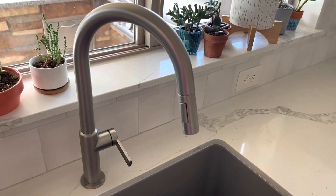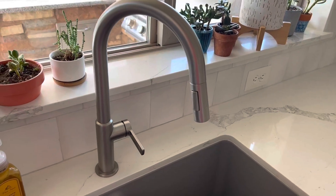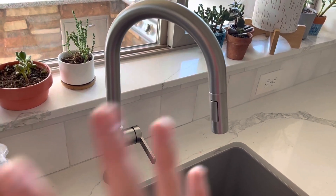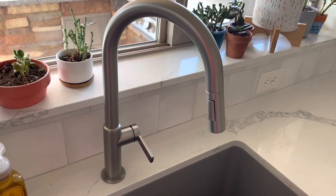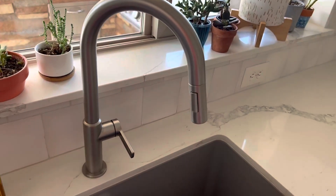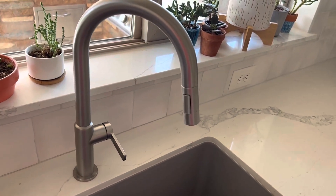I would highly recommend this faucet for anyone who is just wanting a sleek looking faucet that doesn't get fingerprints, doesn't get watermarks, has high pressure, and looks great in any kitchen. I would highly recommend you looking into this faucet.